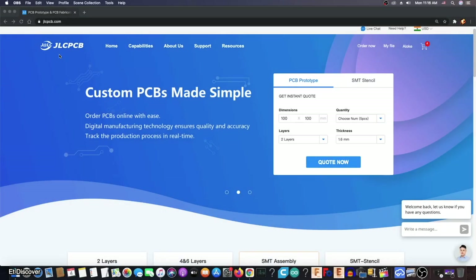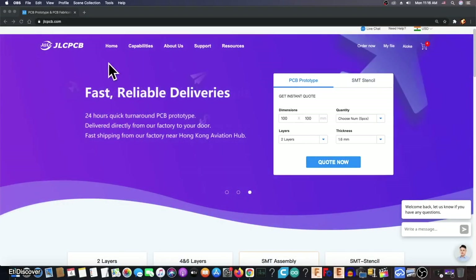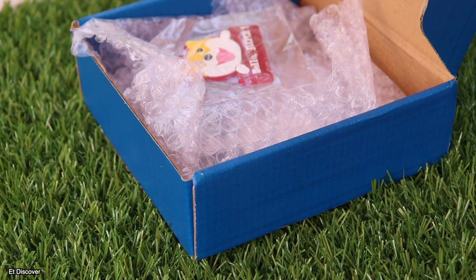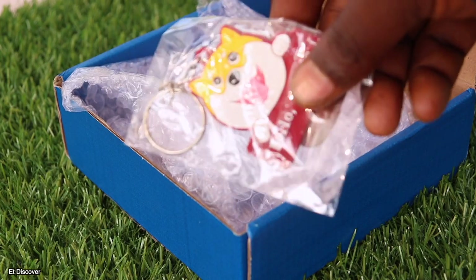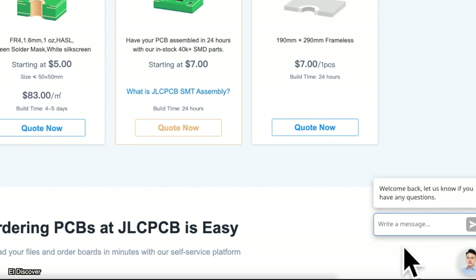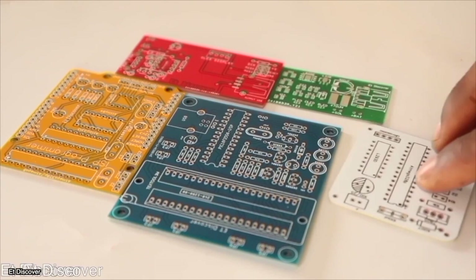This video is sponsored by JLCPCB, a really excellent PCB prototype-making company where you always get great benefits when you order your PCB. JLCPCB always takes care of customers — you can live chat anytime for any inconvenience, and you can even choose any PCB color for free.